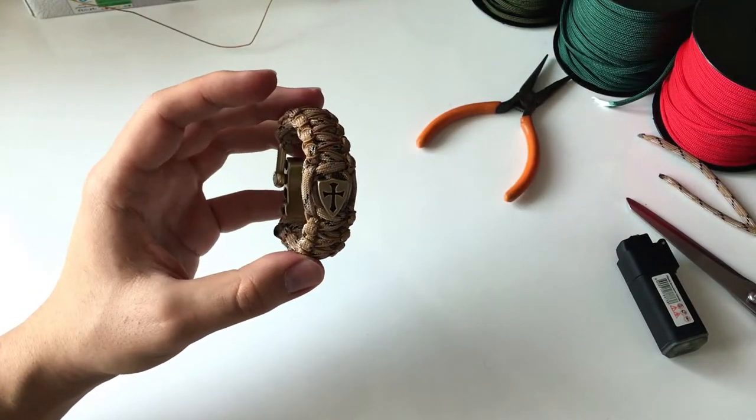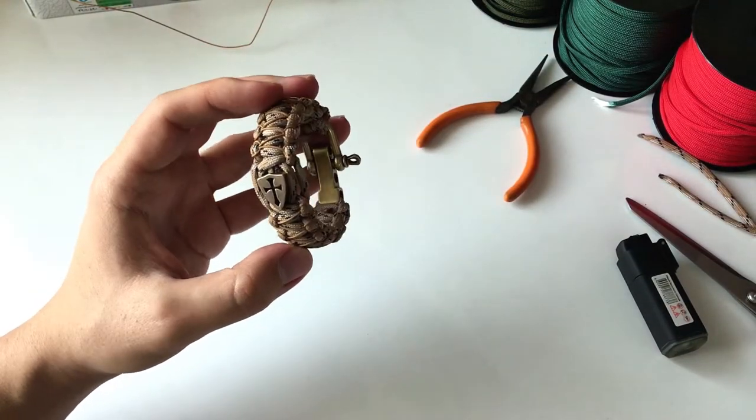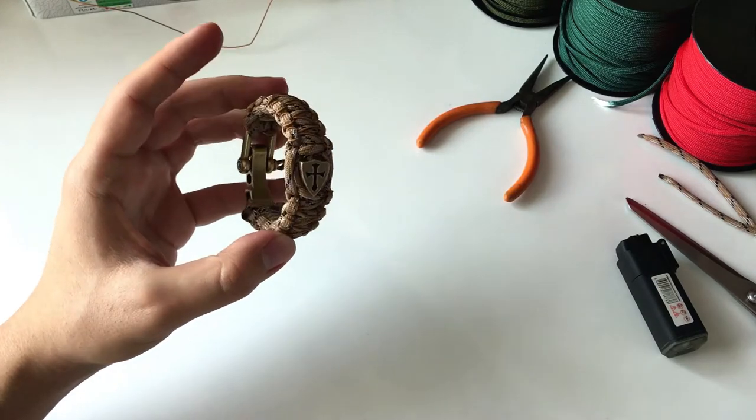Do you want to learn how to make these awesome Shield of Fates paracord bracelets?